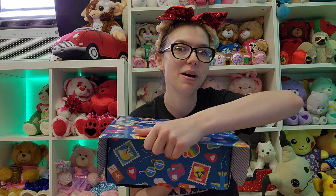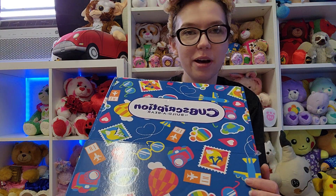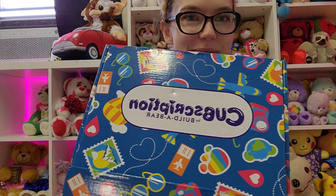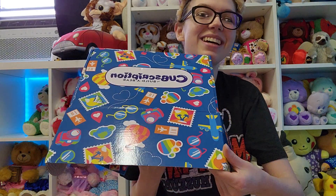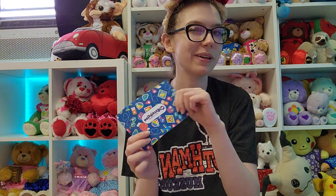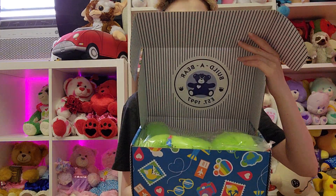Opening up the box. Can we just talk about how pretty the outside is? Look at it — it's all summer themed, and I like the little rainbow paws. Something slipped out. Oh, it's the little guidebook. I'm not going to look through that quite yet. We'll go through it as we open up more. Anyways, let's open this bad boy up.